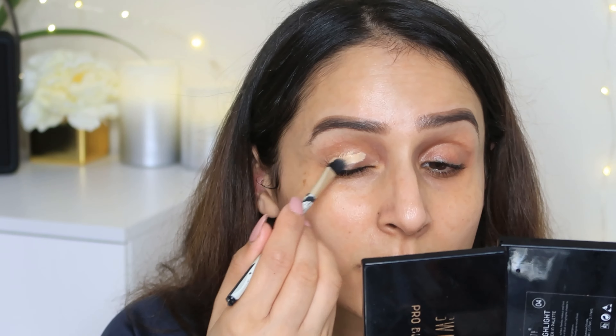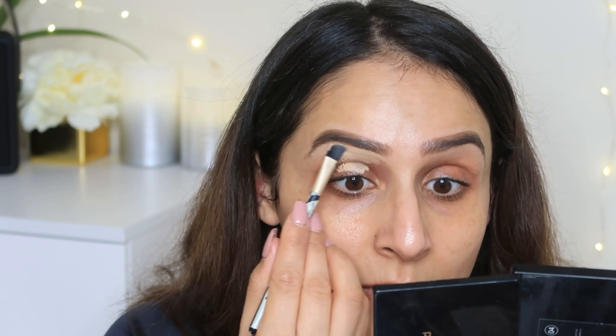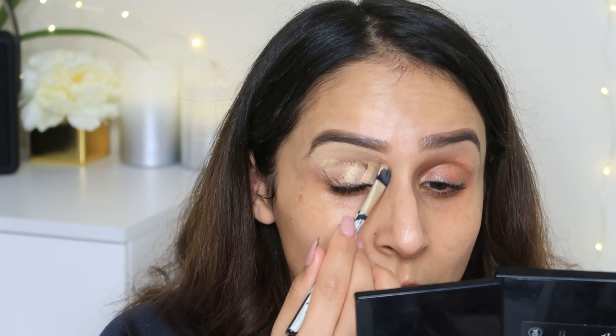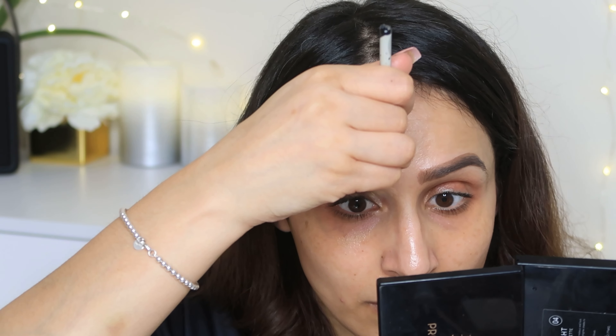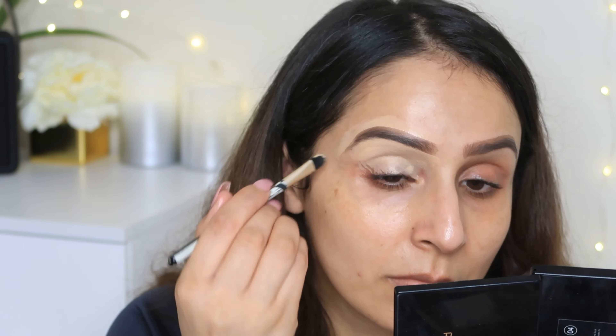I'm going to prime my eyelid area using Swiss Beauty Concealer. This is one of my favorite drugstore concealers — only for 200 rupees, it's very good and very affordable. I will prep my eyelid area with this because I'm doing smokey eyes, so that it can create a neat effect.